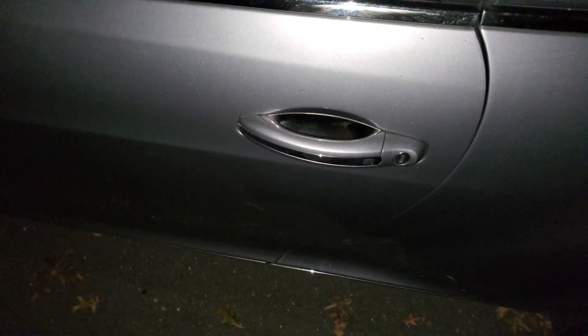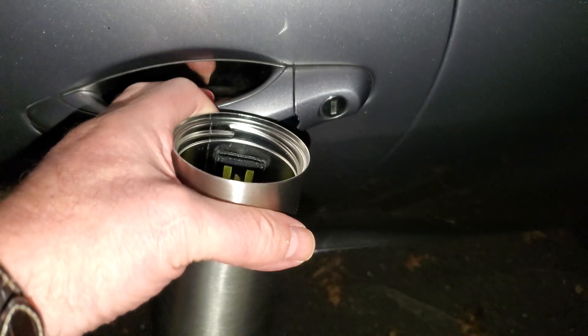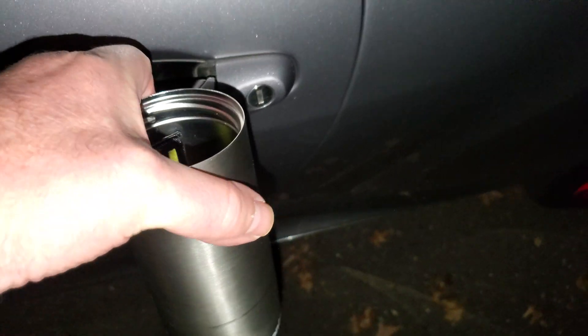Nothing. Let me take the lid off the cup. There's the key. Now let's try it with just the lid off. Nothing. Even with the lid off it's still protecting it.